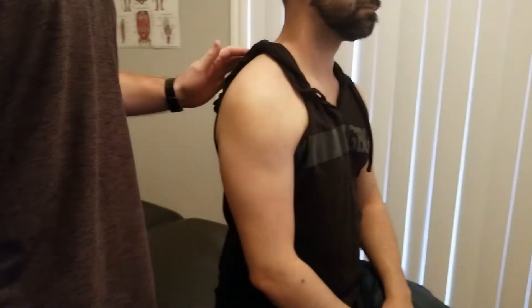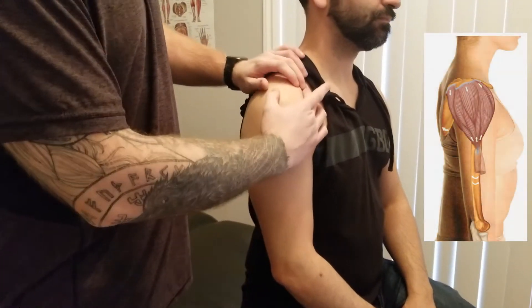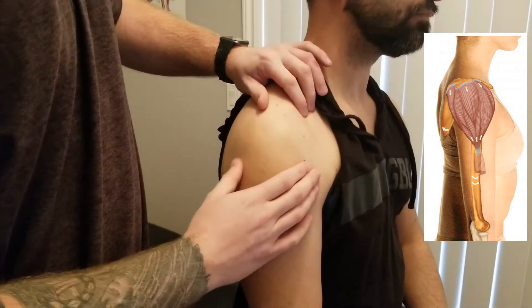We're going to start by palpating the deltoid muscle. The first thing we're going to do is line out the origins of deltoid.